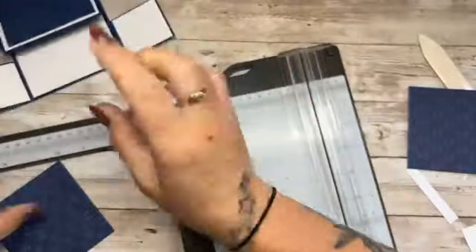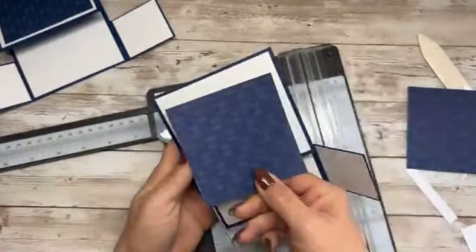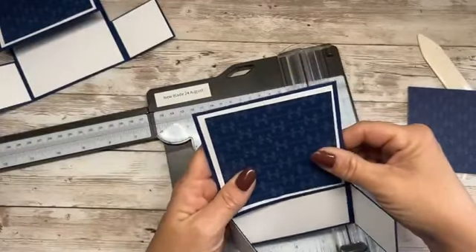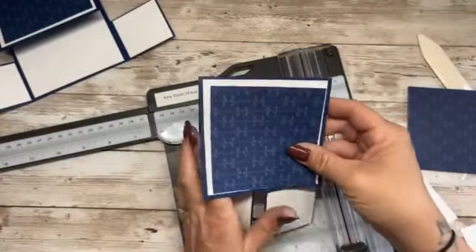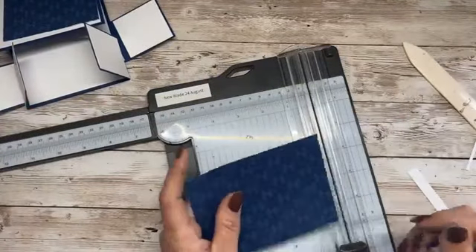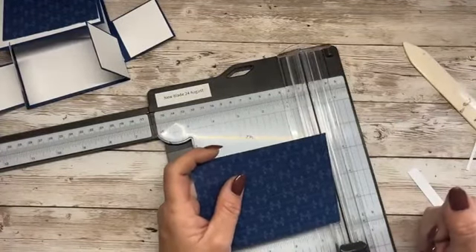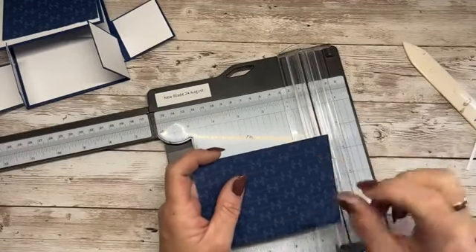The pattern is going that way — do think about that when you're cutting your designer series paper, because you can have it up or down or sideways. I quite like it this way. So it means I need to follow the same direction for the four little panels. We need four little panels that measure one and seven eighths wide by one and three quarters in height.